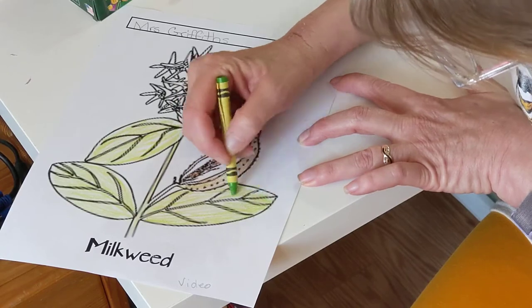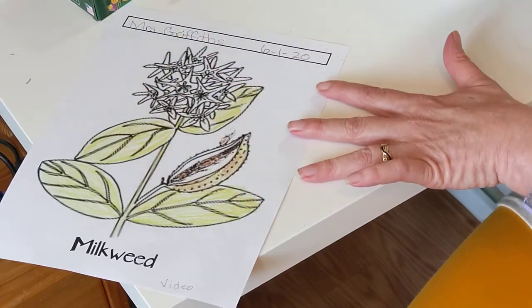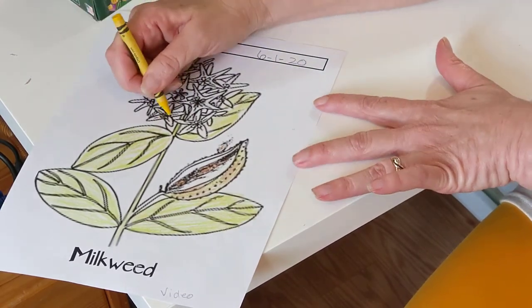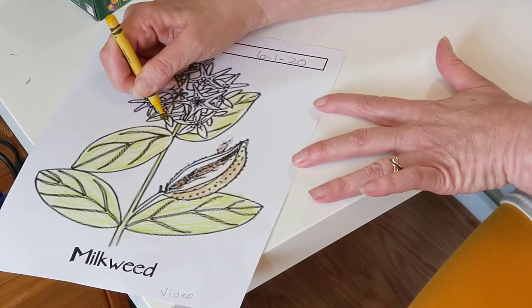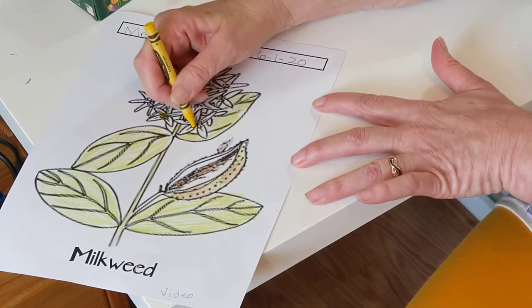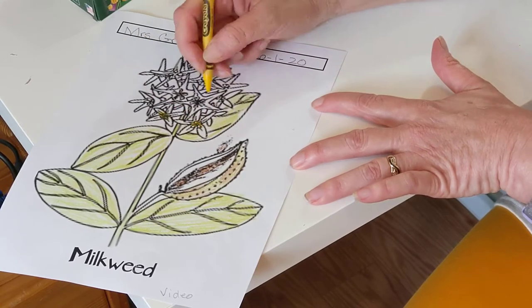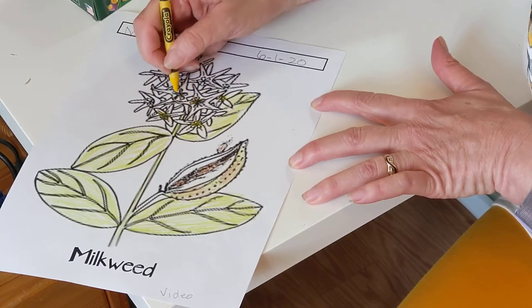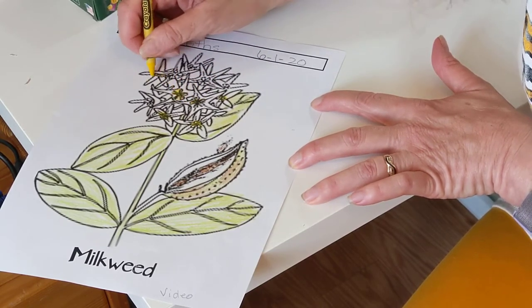Now it's time for the flower. In the middle of the flower is the sweet nectar. Go ahead and start coloring that middle where the nectar is — go ahead and start coloring that yellow. Just get a little yellow; you don't have to stay too much in the lines because it will all blend together when we do our orange.